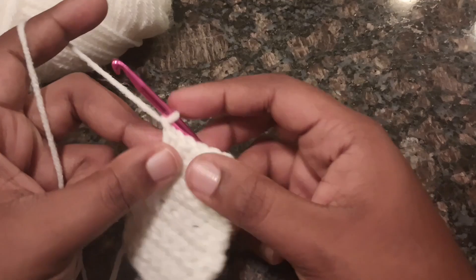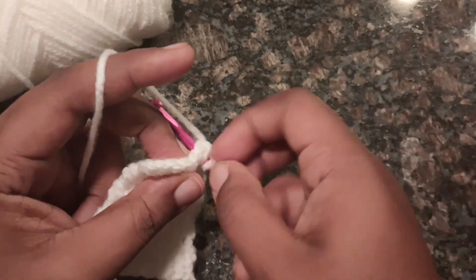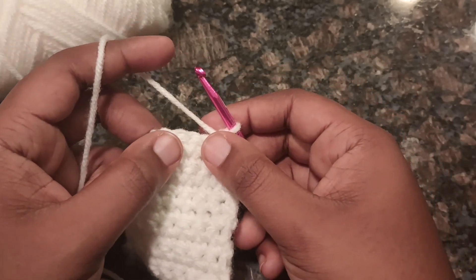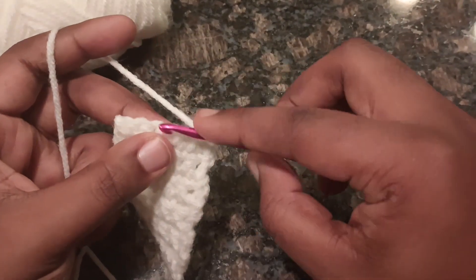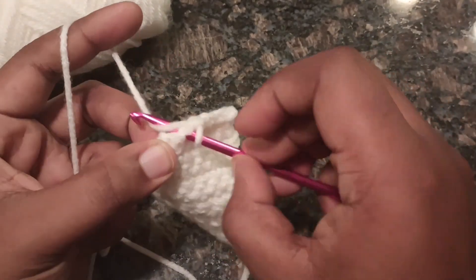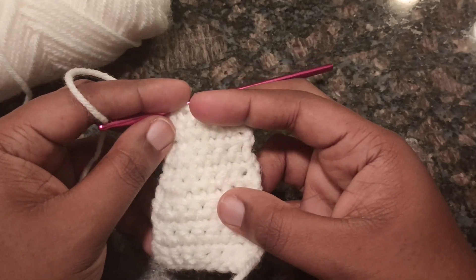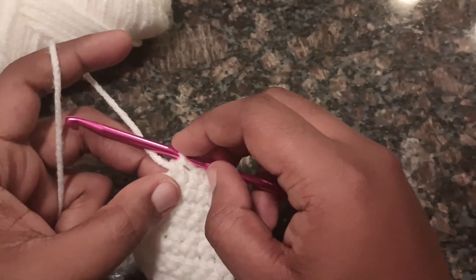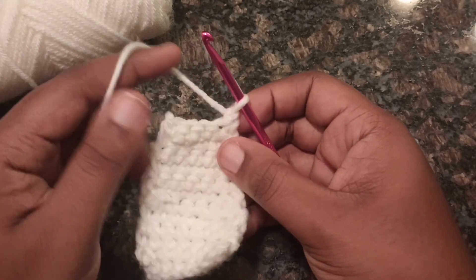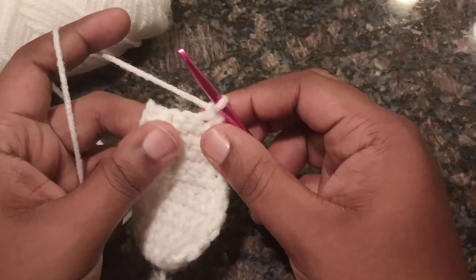For row 11, chain your 1 and turn your work. You're going to do a decrease using the first 2 stitches, then single crochet in the next 2 stitches, and do a decrease at the very last stitch. That is row 11 — we end on a decrease. Chain your 1 and turn your work again. For rows 12 through 15, you're going to single crochet across and chain your 1.